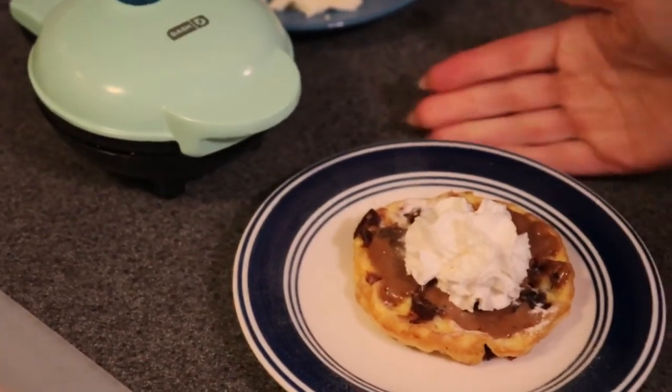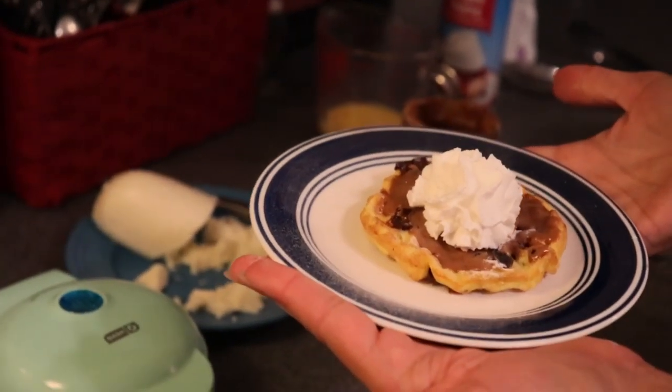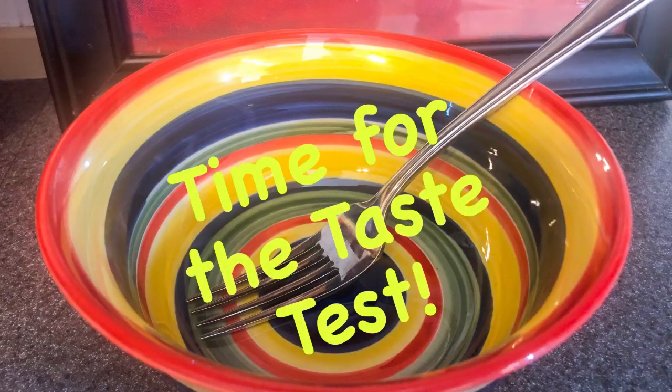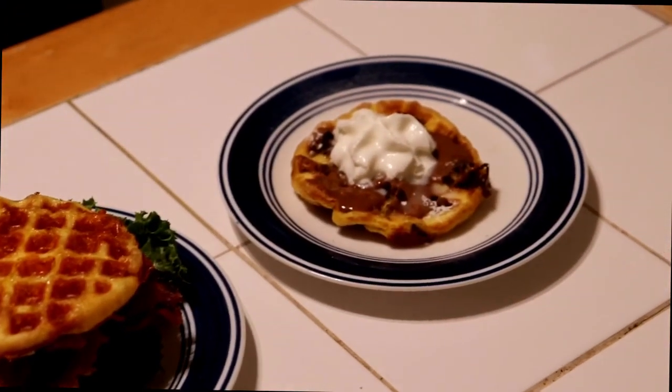There is our chocolate peanut butter chaffle. Okay CJ, it's chaffle night! You have got both a chaffle BLT and a chocolate peanut butter chaffle. You're one lucky guy!